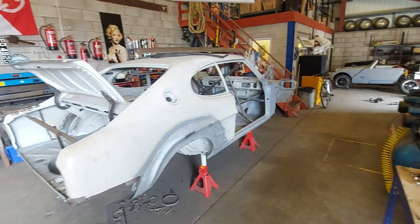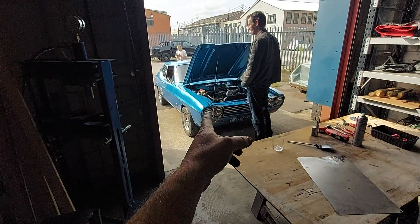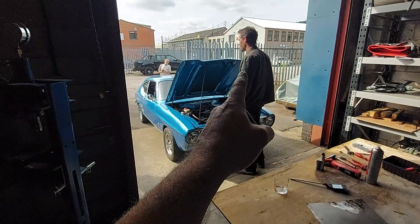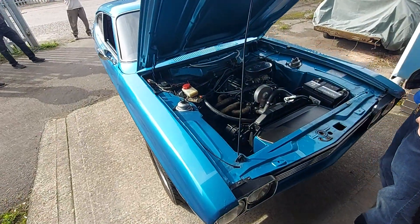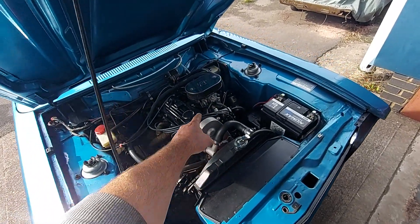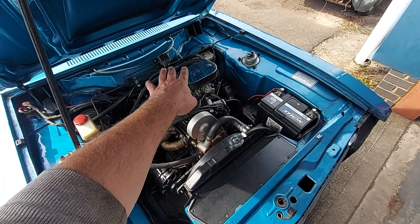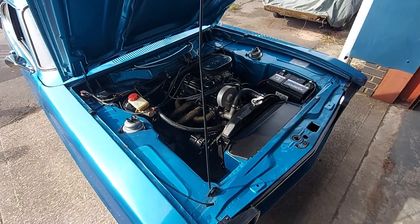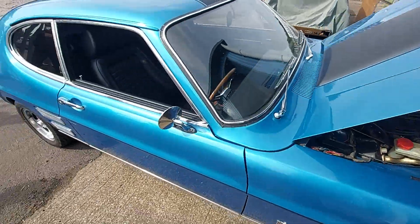We've been doing this channel two years working around with this Capri and other cars. Today's the first time we've got a proper Capri in the house. It belongs to Andrew, one of our YouTube followers, and he's brought it in because he's got a vacuum air leak and it doesn't run too well on idle. We've established that we need to take the intake manifold off and have a look to see where the fault lies, because we've checked all the hoses and most of those are good.